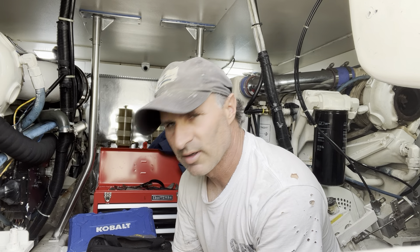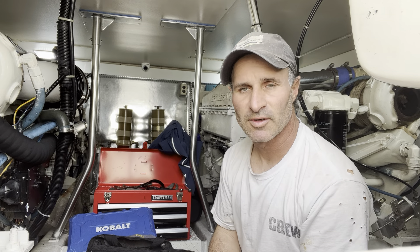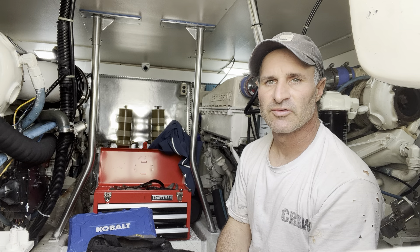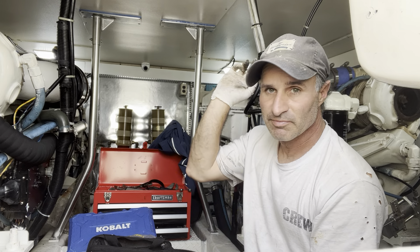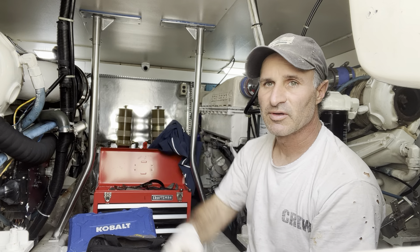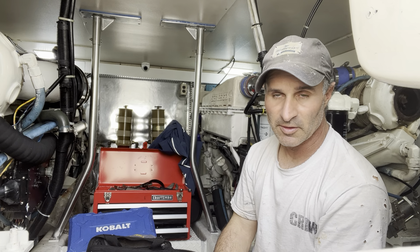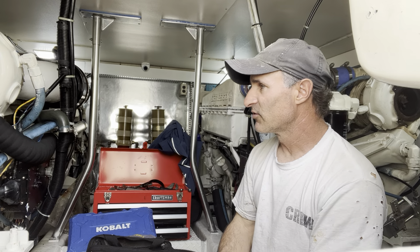Good morning or afternoon. I'm in an engine room on a 48-foot boat with twin Detroit Series 60 engines. There is oil all over the wall on this side, on the exhaust. There were three out of four studs missing in the turbo, so it was basically blowing exhaust gas everywhere.